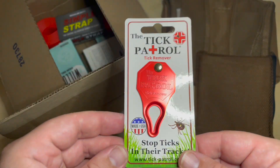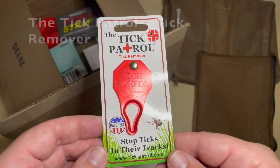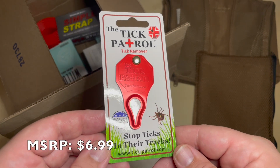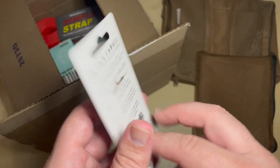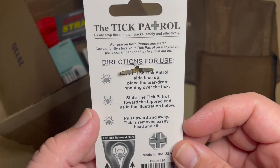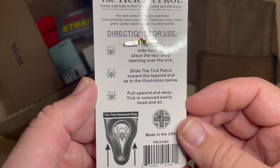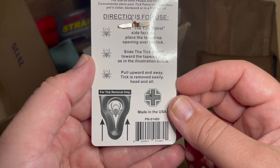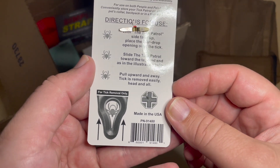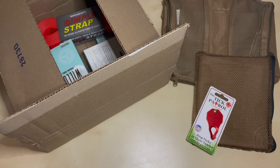I got this in another box — I think it might have been a Battle Box — called the Tick Patrol. This is to help you identify ticks on your body and then remove them. You place it over the tick and slide it so the tapered end is toward the tick, and then it pulls the tick upward and away so that it doesn't leave the head in your system.